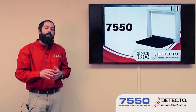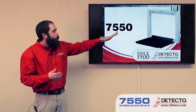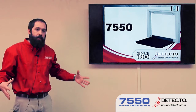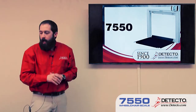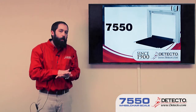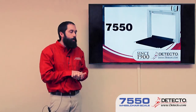Starting with the 7550, this is our wall mount wheelchair scale. As you can see, it mounts on the wall and then the wheelchair platform folds down. So when it folds up, it's a nice low profile — you don't have the scale sitting in the middle of the floor all the time, and it's stored out of the way. The weighing platform is very low to the ground. It uses a very flat load cell, which allows us to get it very close to the ground compared to our other scales.